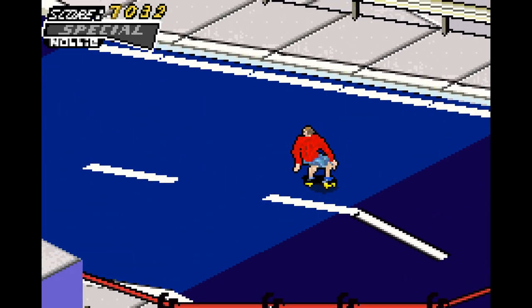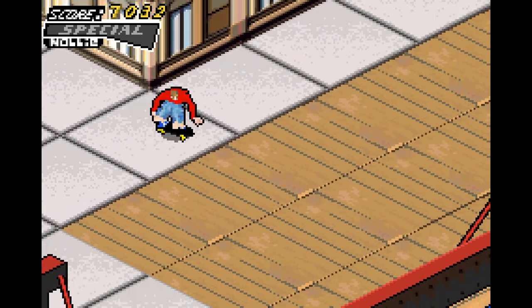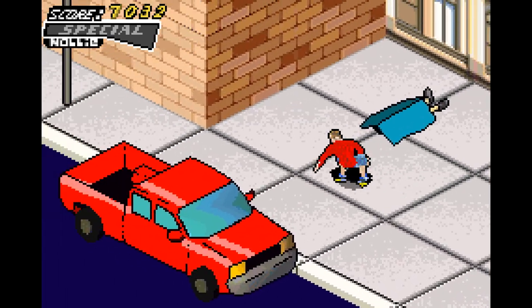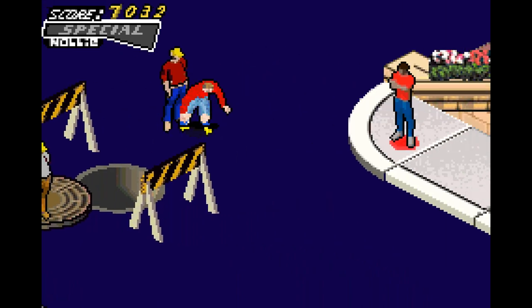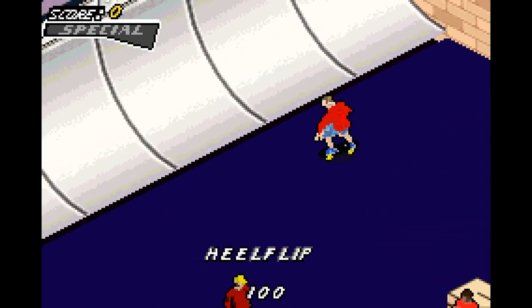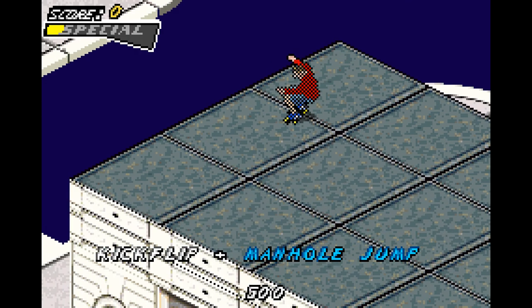San Fran is a very big area and it has the hardest — most unfair — goal in the damn game. But first, keep up over the manhole; I can easily do that. It's a small little hole, just flip over it, get the gap called Manhole Jump. Easy.